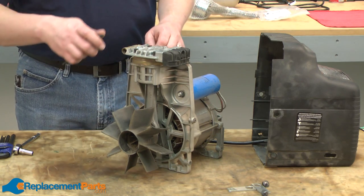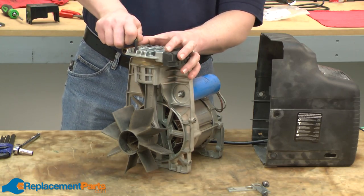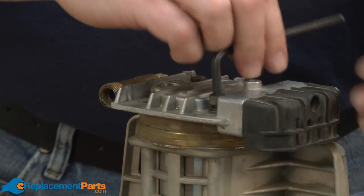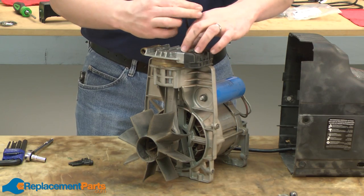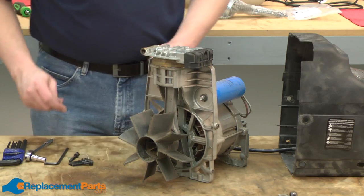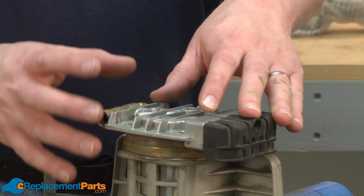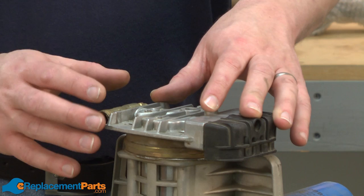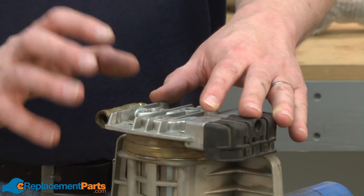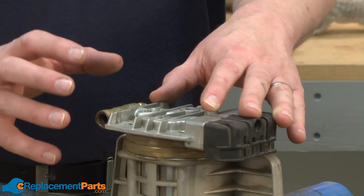Now I'll go ahead and remove the valve plates. As I remove the plates, you'll want to take note of how everything goes together. In fact, it wouldn't be a bad idea to make some drawings or even snap a couple of pictures so you know how it all goes back together when it's time to reassemble.